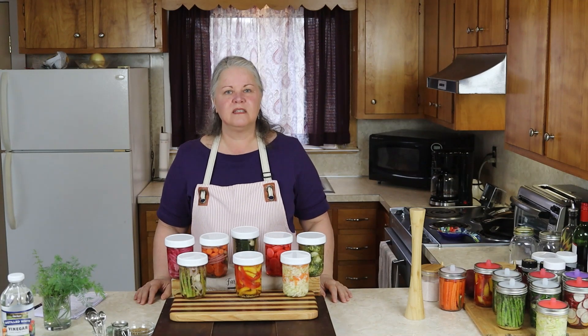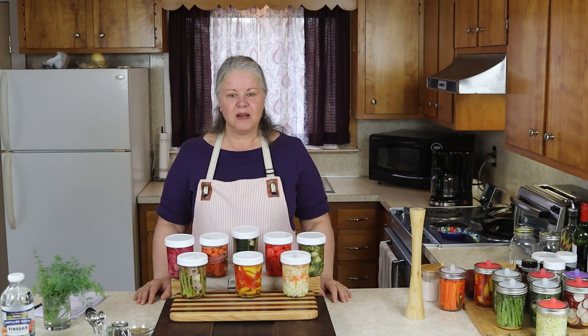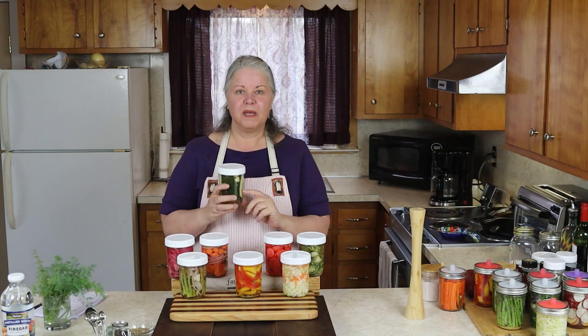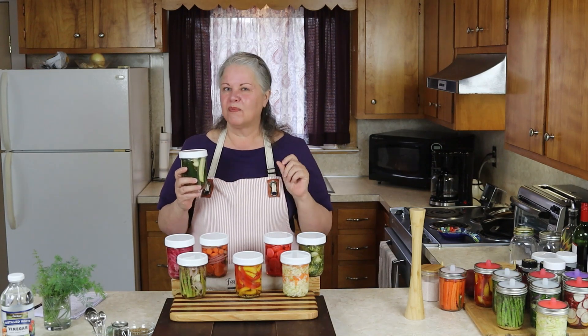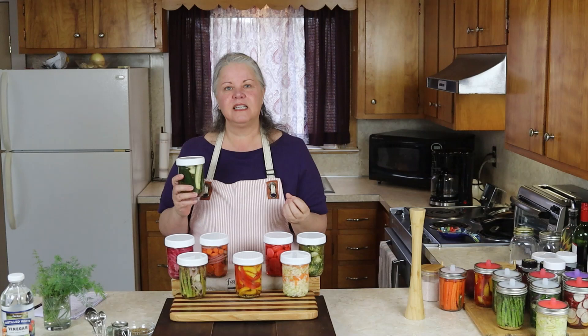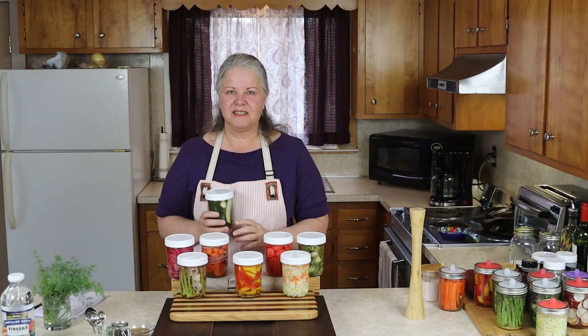Hi everybody, I'm Diane Gale and I am the author of the blog SustainableSlowLiving.com. Today you and I are going to make some quick pickled cucumbers together. Quick pickled cucumbers are really easy to make and they come together in just minutes. They're really good for you, so let's get started.